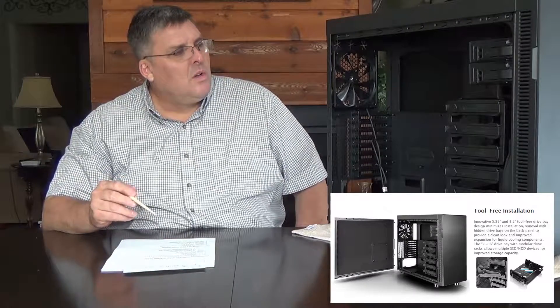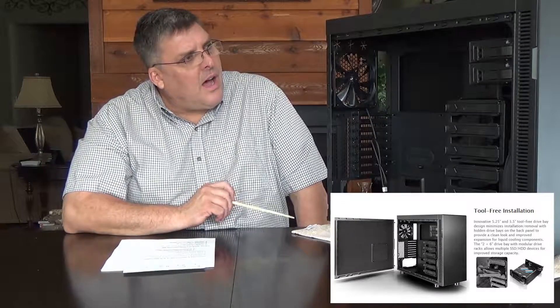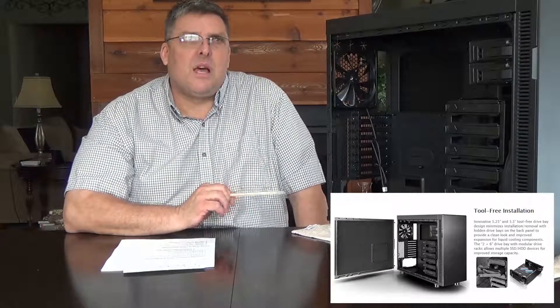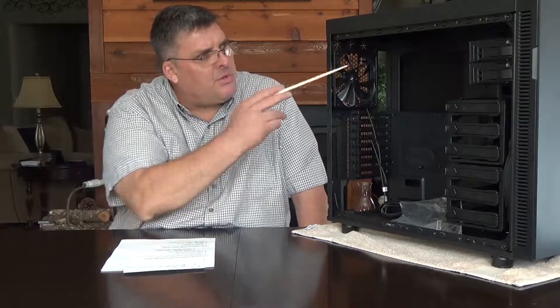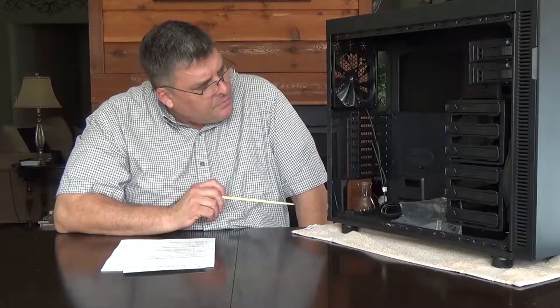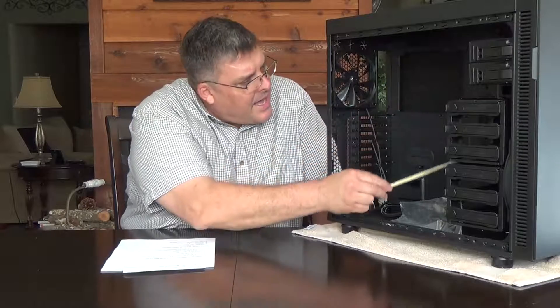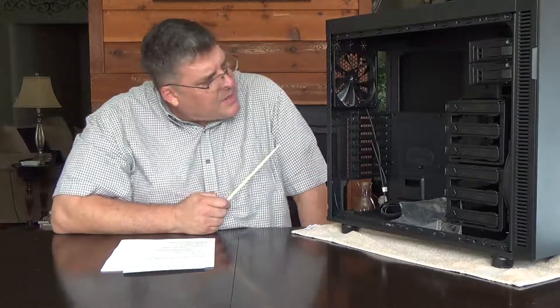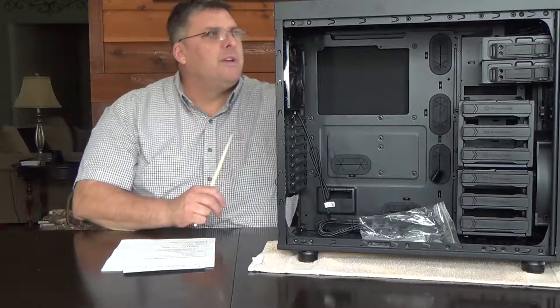Tool-less DVD-ROM drive sleds. I still put screws in them — sometimes I ship my computers and I don't want the DVD drives popping out, so I put screws on both sides. This will take an ATX, micro ATX, or mini ATX board. This case will take just about any board there is.